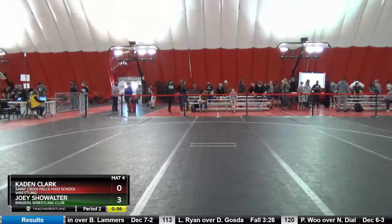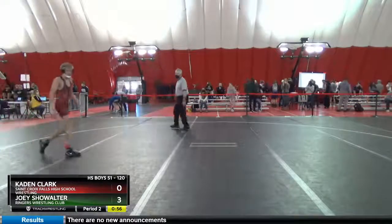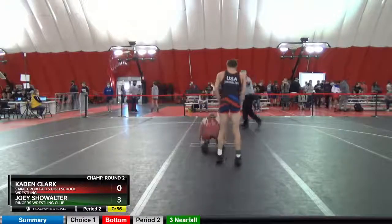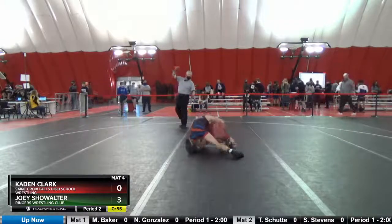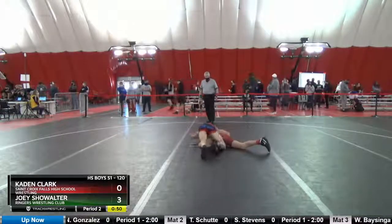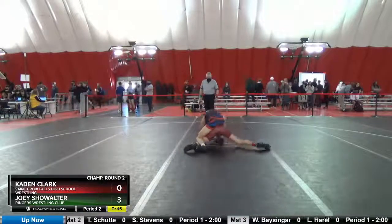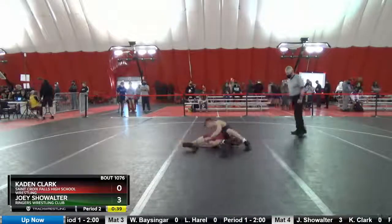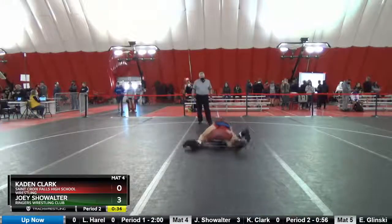Put one back, put one down. Put one down. Let's go to work now. Now score, now score, here's up.